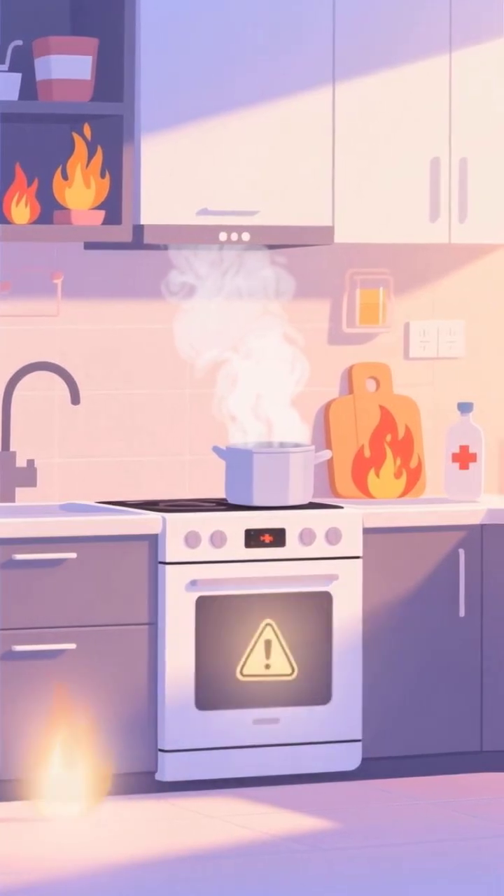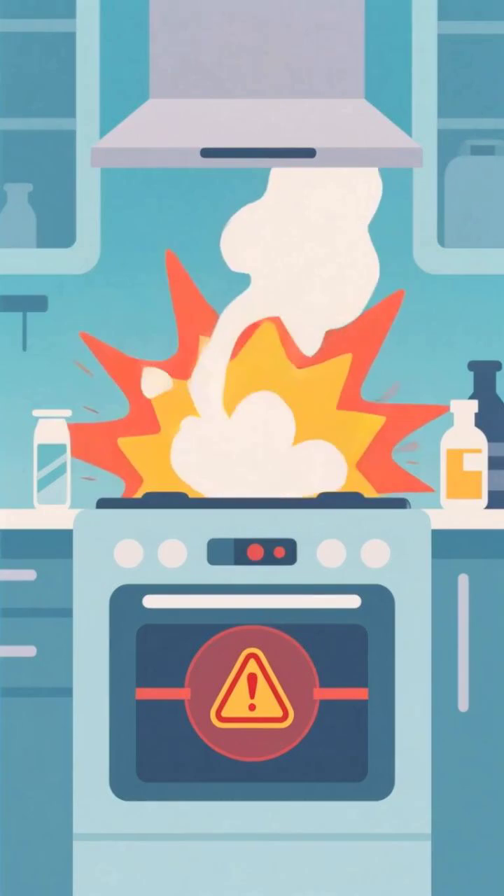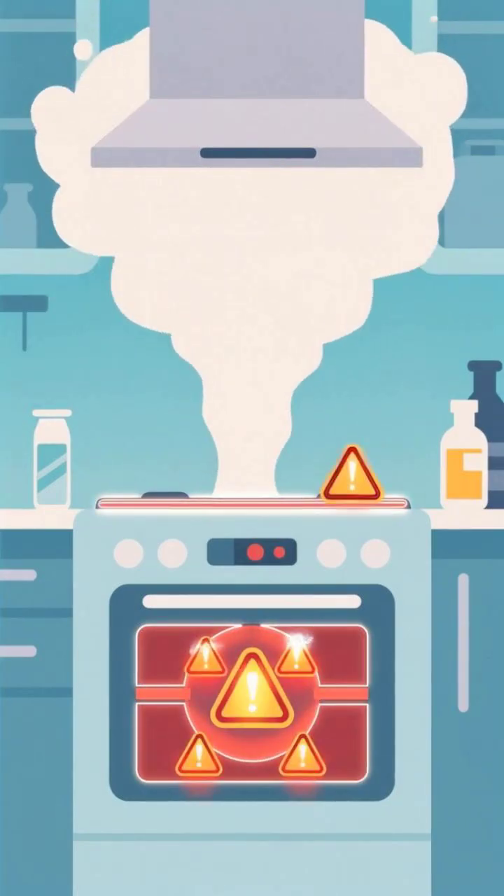Most devastating burn injuries happen in the kitchen when people least expect it, especially from this overlooked source of superheated steam.